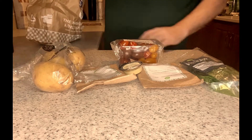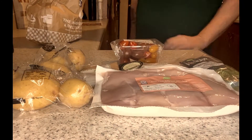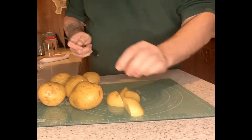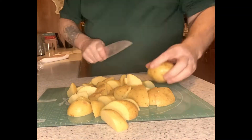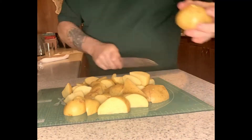The very first thing we did was wash all the vegetables, and then we're going to start chopping. First we're going to be making the wedges — this is how dad does them, so less chip-like as opposed to mine. Here are the wedges.